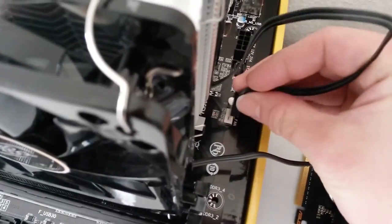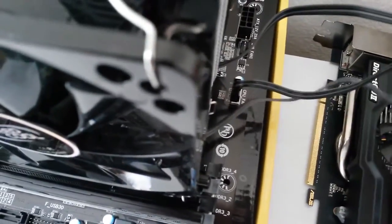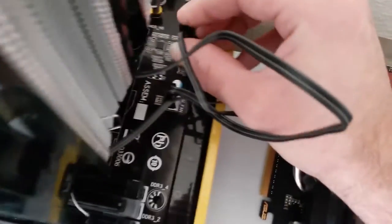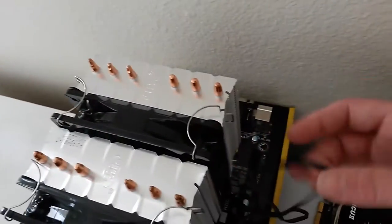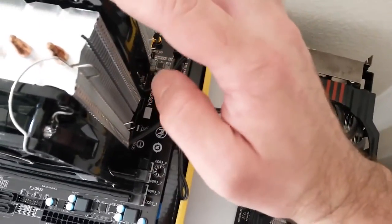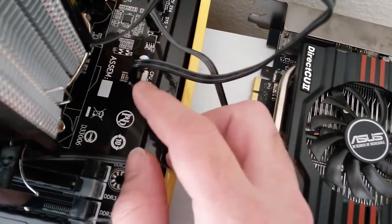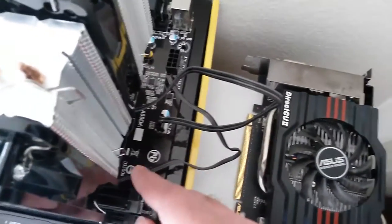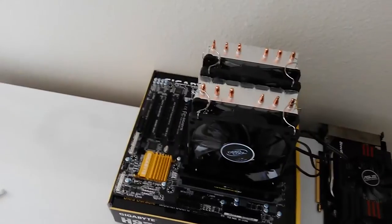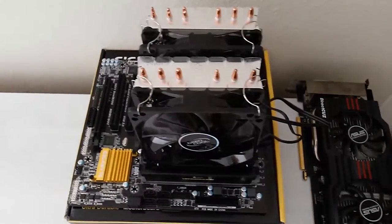I got the aftermarket heat sink and fan installed onto the processor — unfortunately it only took two hands to do that. Now I am hooking up the fans into the system fan header as well as the CPU fan header. The center fan runs off the CPU fan header, and the first fan pushing air in goes into the system fan header, so the center fan is able to pull and push more heat from the heatsink stack out.